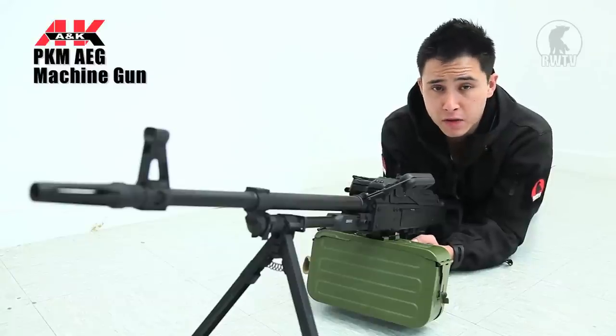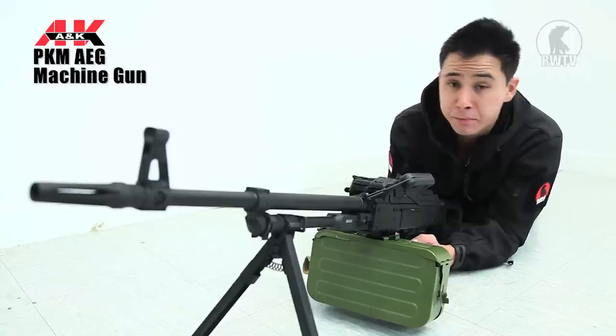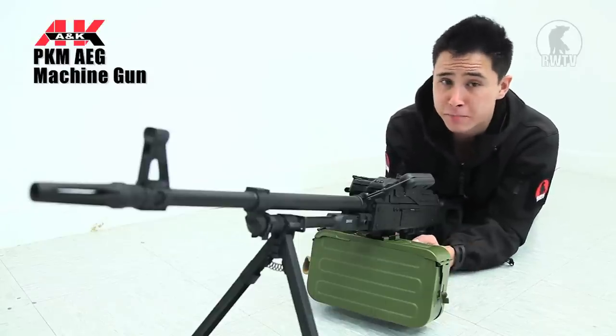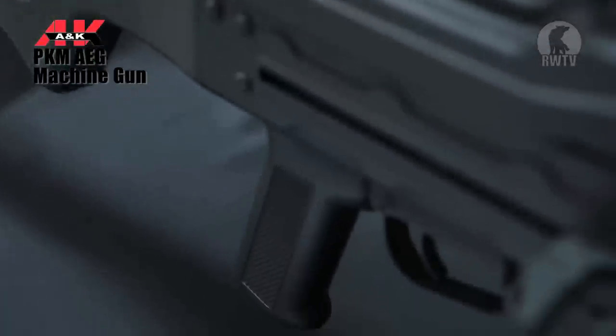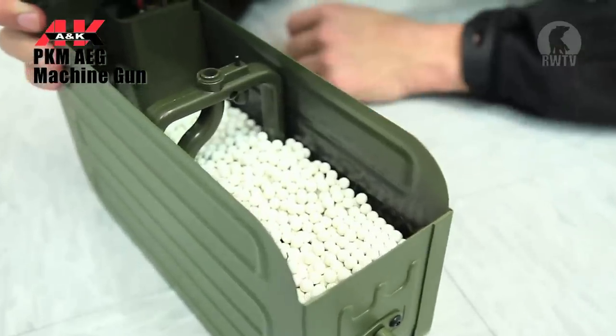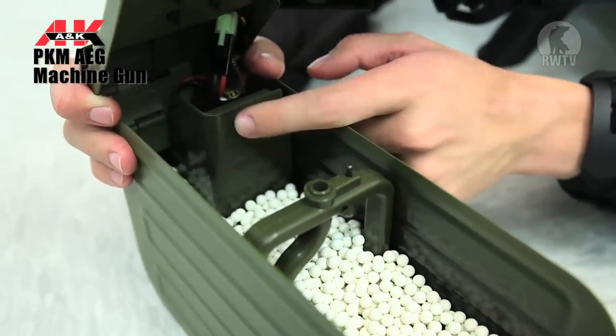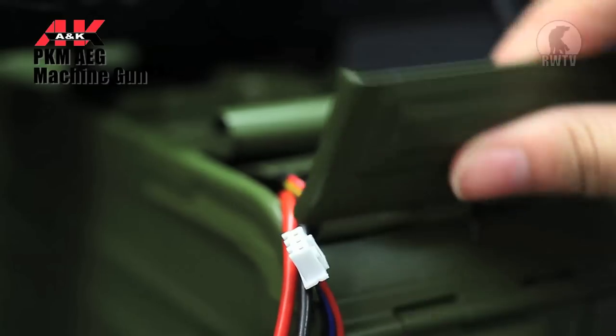Now the next thing in our lineup is something that I would not recommend taking into a CQB game. As funny as it would be, you'd look like a complete and utter fool — because I've tried. It's A&K's PKM, which is made entirely out of metal apart from the nylon buttstock, grip and handle. The metallic box magazine holds 4,000 rounds, which is plenty, and has a storage place for the battery where you connect it to the AEG and the magazine itself for them to function at the same time.